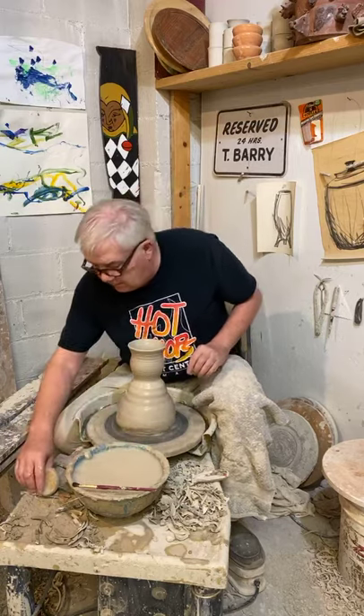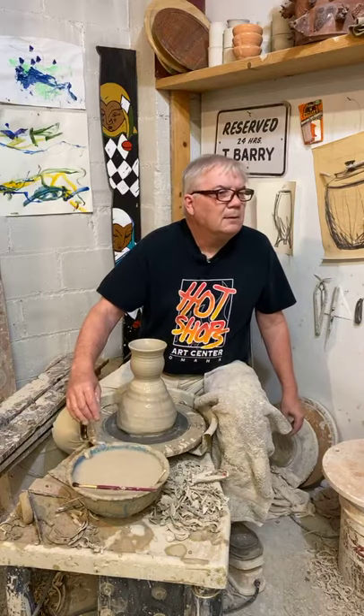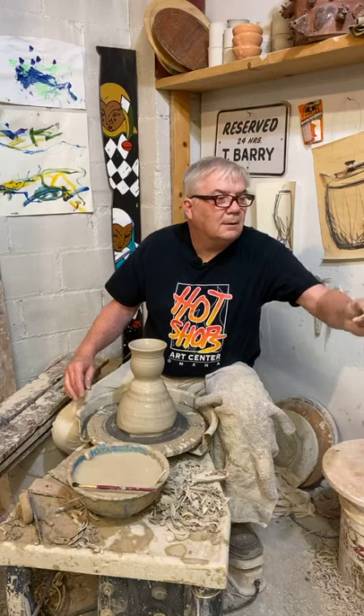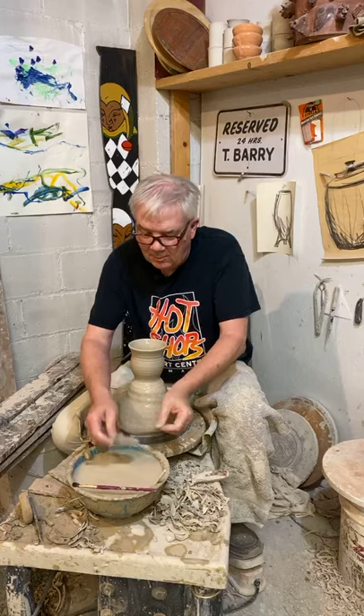I'm missing the tool — no, the metal one. Much better. Thank you, Kim, my wonderful assistant.